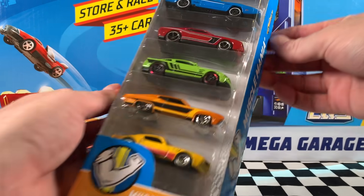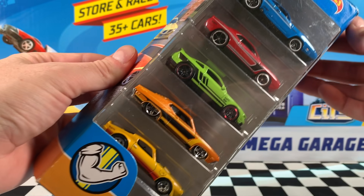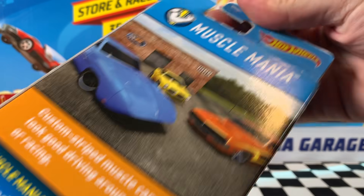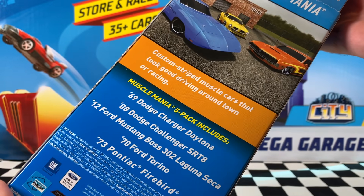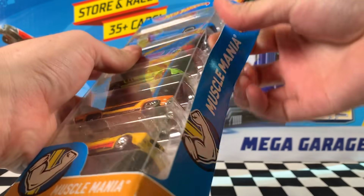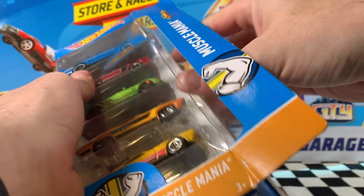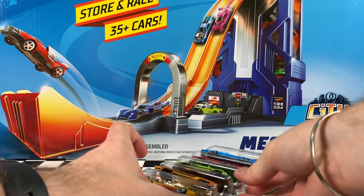Now this next five pack is really, really cool — the Muscle Mania five pack. Five really cool muscle cars. Take a look at the artwork on the back there; three of the cars in the pack in that artwork, all the names of the cars on the back there. Very, very nice. I always like getting Muscle Mania five packs — they've just got some really cool muscle cars in them. So let's get it straight out and check them out.